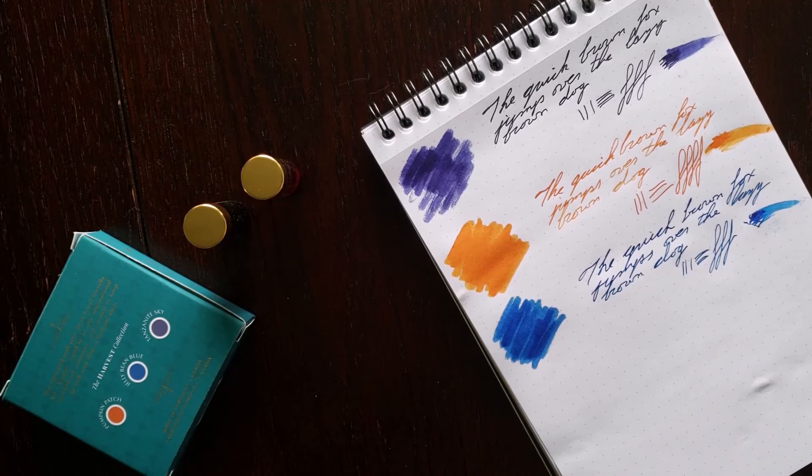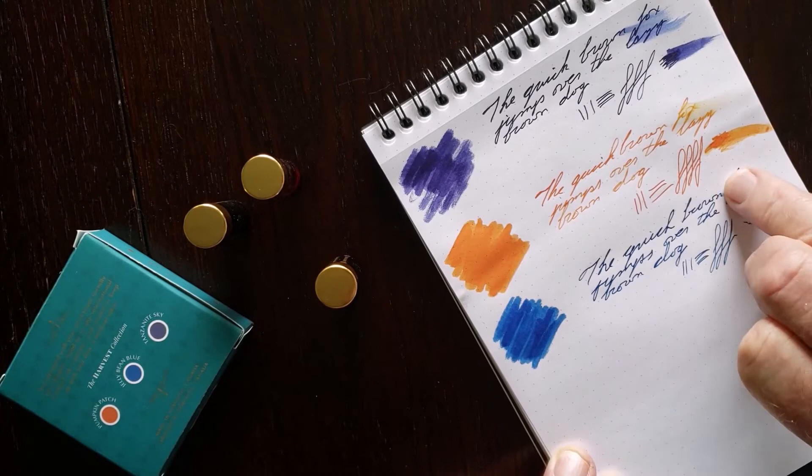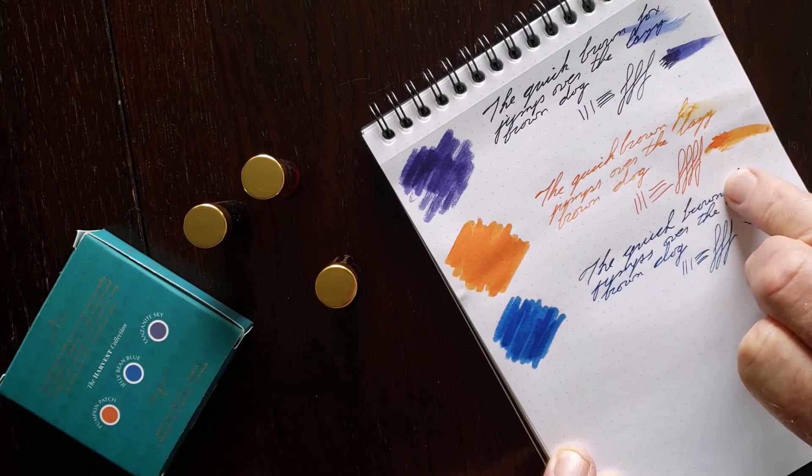Let's try a little smudge test here with my damp finger. You can see that even when they're damp, even when it's smudged, it still remains legible.